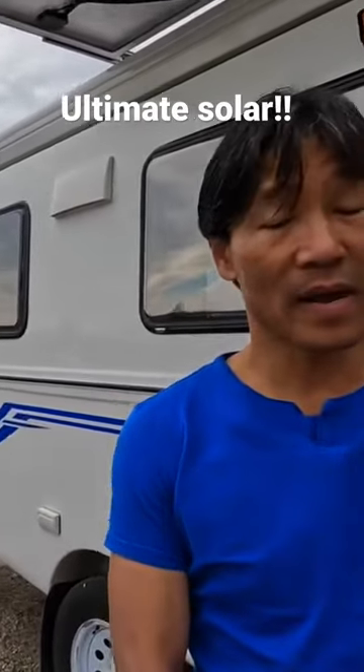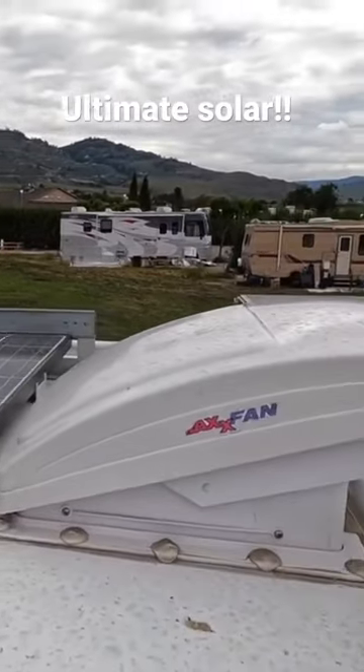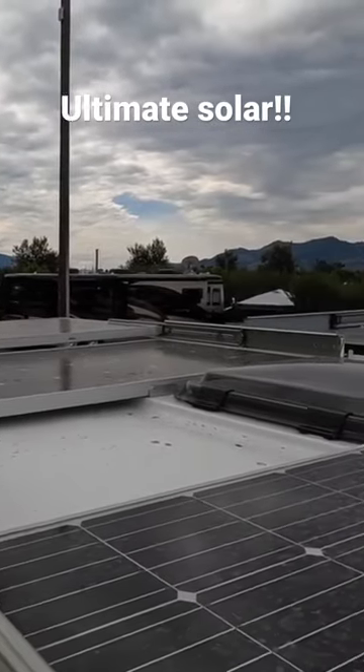Now let's start with your solar. How much? So I have a total of 2,120 watts if I go full configuration.